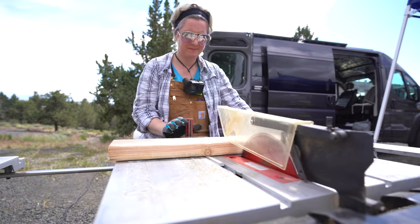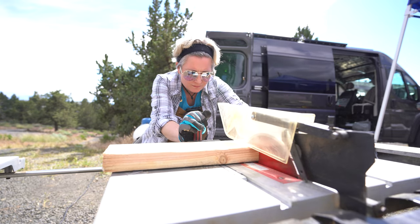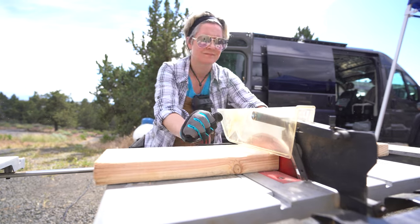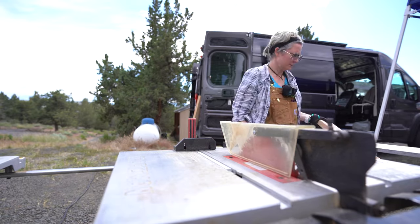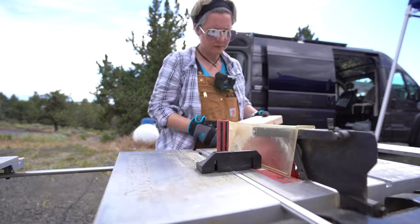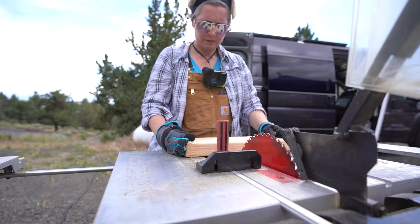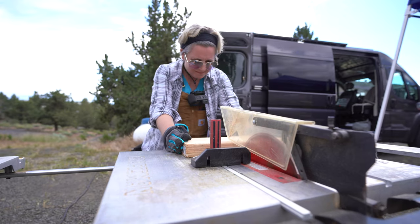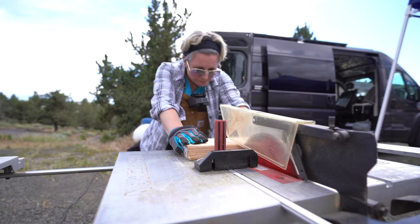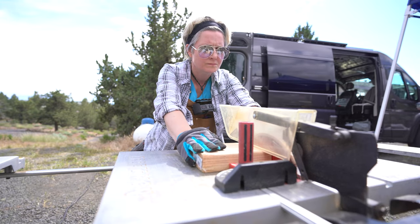We're getting back at it, so I'm preparing the 2x6s — cutting those to length for the inside pieces of that Promaster in the slanted areas. To keep track of each piece, I labeled them with L1, L2, L3 for left side, first bay, second bay, third bay, and then the same for the right side: R1, R2, R3.